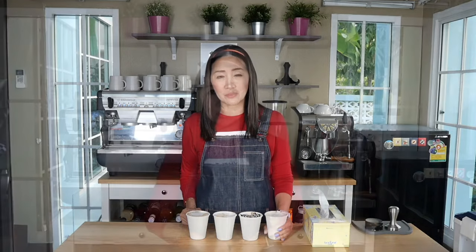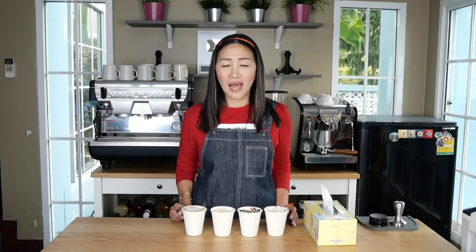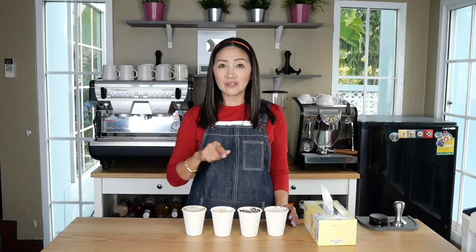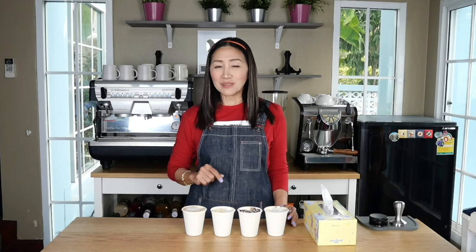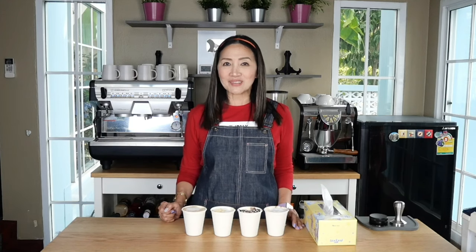I'm also going to show you how to make these in 12 ounces, and if I can find the cups, also in 16 ounces, so stay tuned. If you haven't subscribed yet, do click that subscribe button below. I also have books — The Basic Berries and All Things Milk Tea — now available on Amazon.com; details on how to order are in the description box below. Let me know if you have any questions in the comments. See you next time — ciao for now!